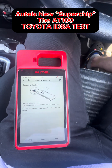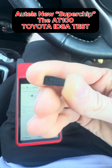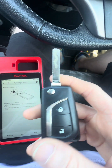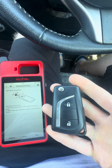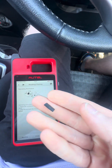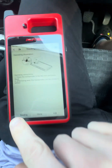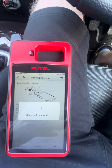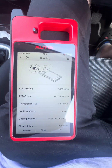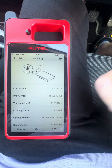Let's test the Autel KM100 using the new AT100 transponders to see if it can clone a chip for a 2015 Toyota Yaris. This uses an 8A chip. Now this chip we have already used on an ID46, so we'll read the chip and also check if they are overwritable, because there's no reset option like there is on the Exos Superchips.